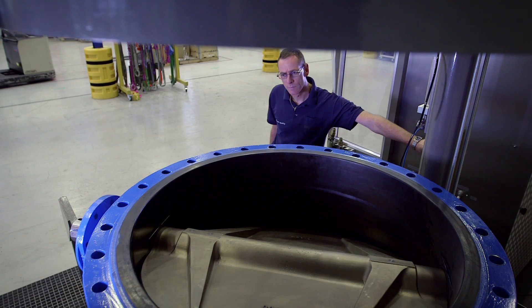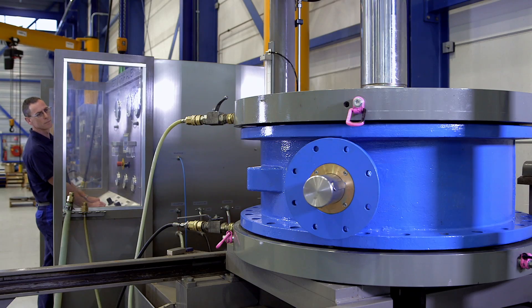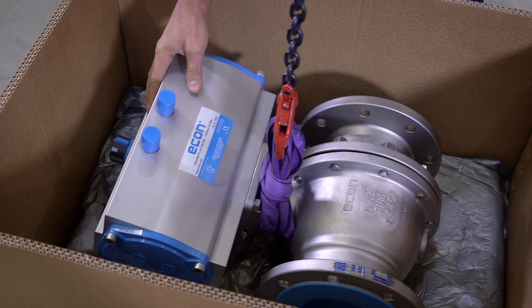Our test facilities can accommodate sizes up to 48 inch. Additionally, all Econ valves are function tested before shipment, an integral part of our quality management.